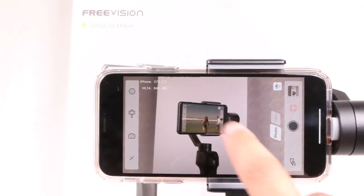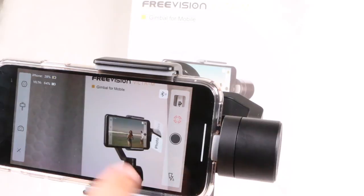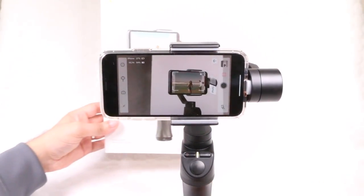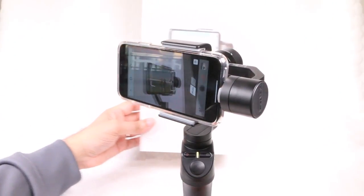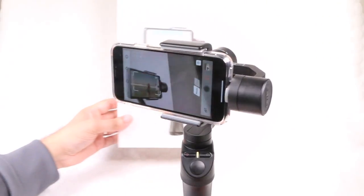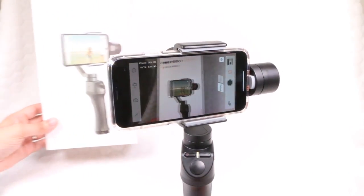More noticeably is the IntelliTrace feature, which works exactly like DJI's Active Track — you draw a rectangle around your subject and the gimbal will then turn to follow it as it moves. As with DJI's version, it works well until the subject moves too quickly and out of the frame. Overall, the app works well and the connection remains stable throughout testing.